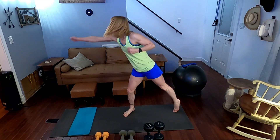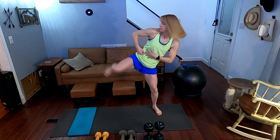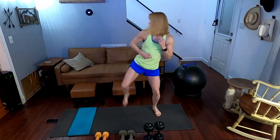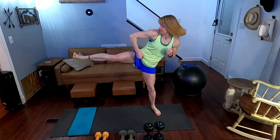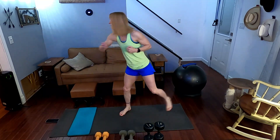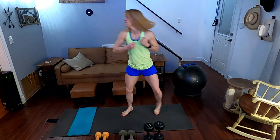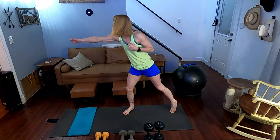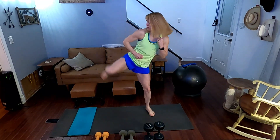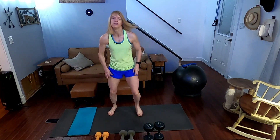Performing 20 back fist side kicks on the first side, counting one through ten, then counting back down ten to one. And jog.